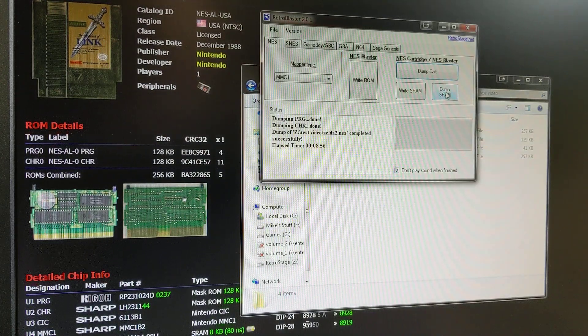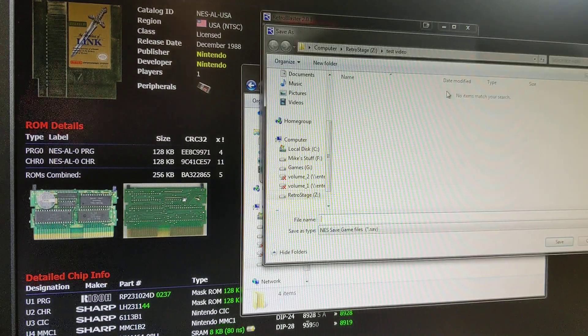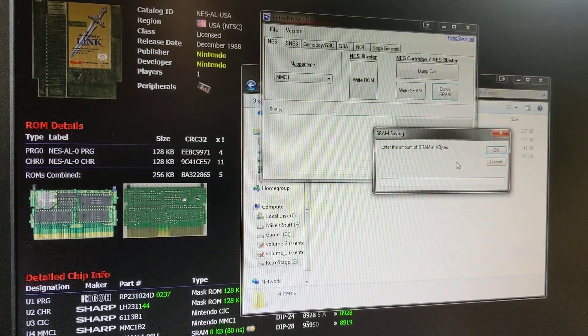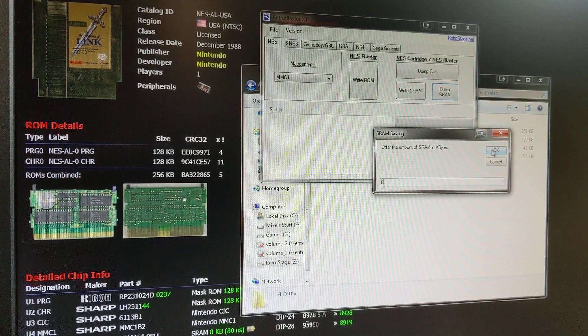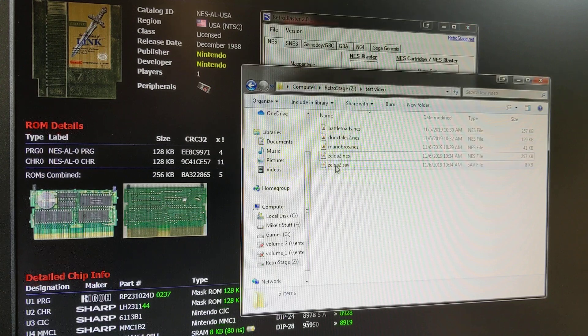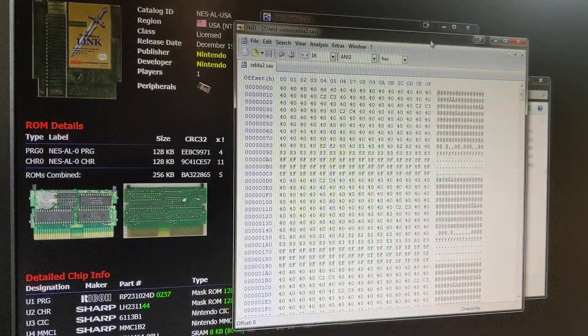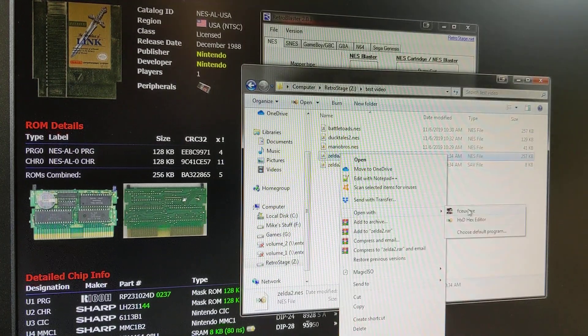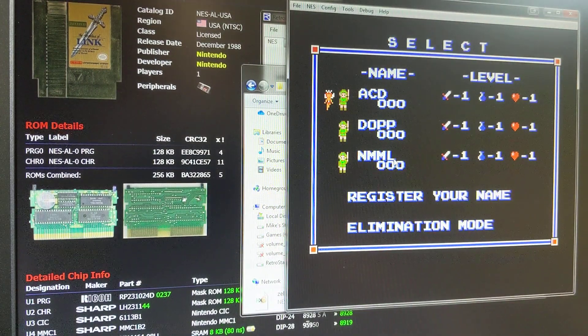Now if I wanted to back up my save RAM, let's dump the save content. I'm going to go Zelda 2, label it that. It automatically saves it as a .sav file, which is the same kind of save file most emulators would use. The amount of SRAM was 8 kilobytes — we're going to dump that. PRG RAM has been dumped, and you can see it's got our save file there. You can open it up in a hex editor and check it out. Let's see if I can play this save file — yep, there we go. That's whoever had this game before me. That's my save dump.